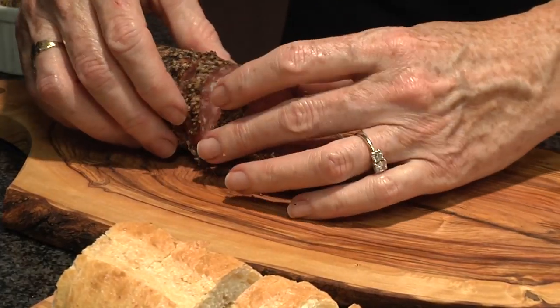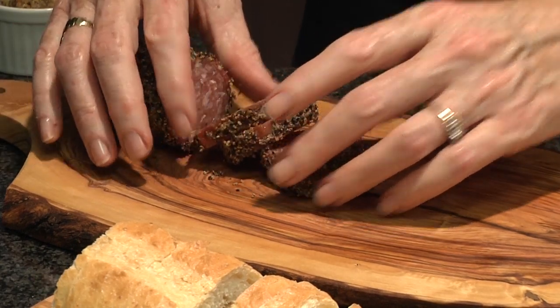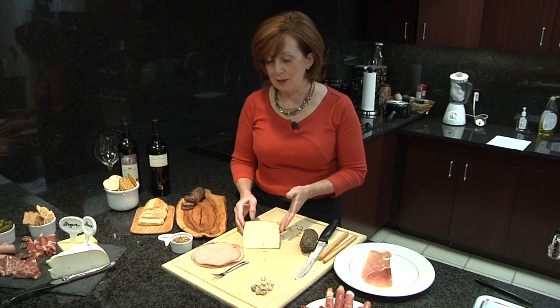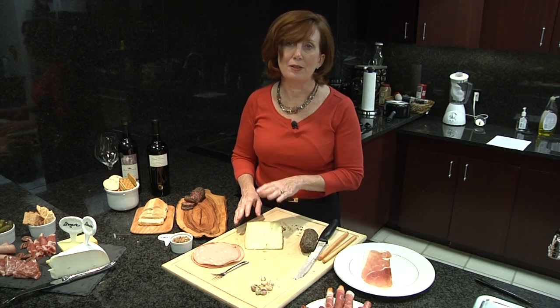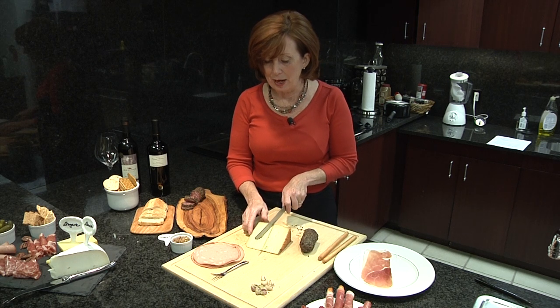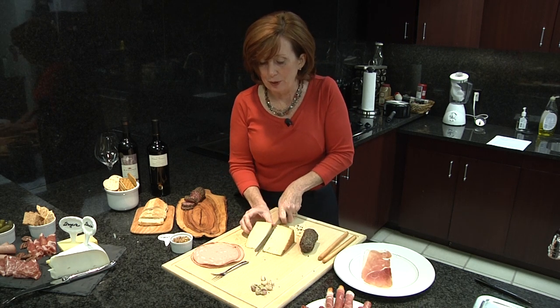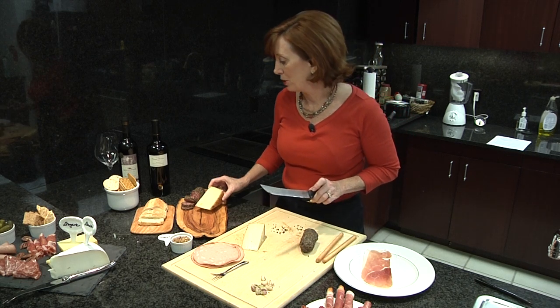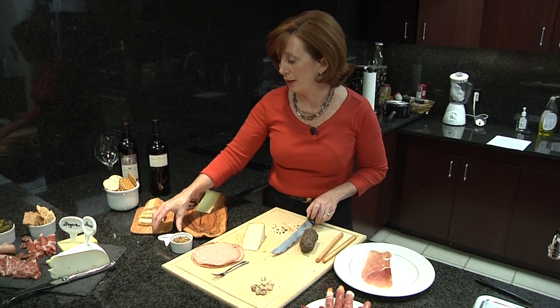Now that I've sliced a few pieces, I'm going to transfer it to my charcuterie board here. I've chosen a manchego to complement it. It's a very mild, firm cheese and it's got a very pretty yellow color that will contrast nicely with the salami. This manchego is a bit too much so I'm going to simply cut it in half.